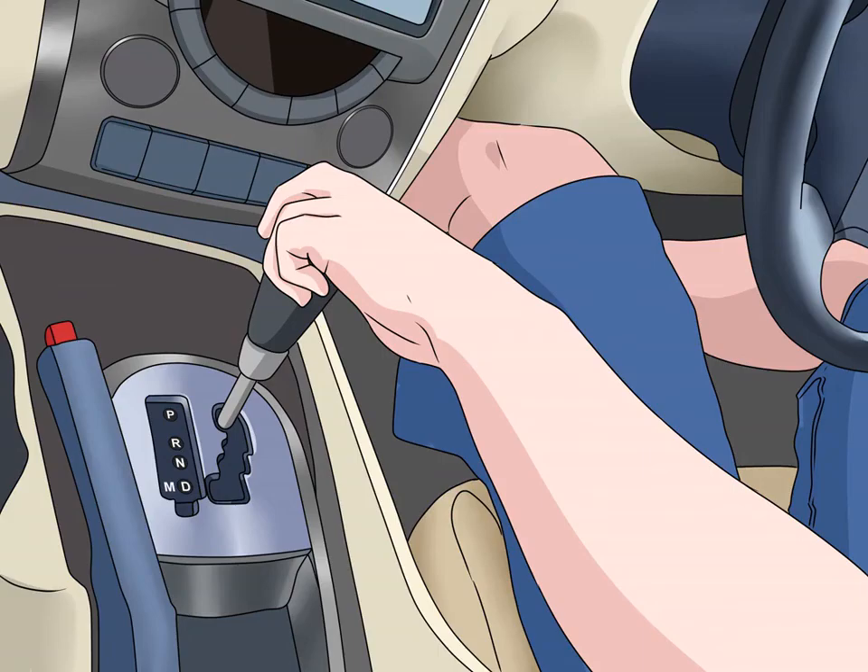Find the gear shift next to you. Look down to find the gear shift in the center of the car. You'll see a stick labeled with a few letters and symbols — this is what you use to change gears. The symbols will also light up on the dashboard to remind you of what mode the car is in. Some cars have steering wheel paddles for shifting — look for a plus paddle on the right and a minus paddle on the left.